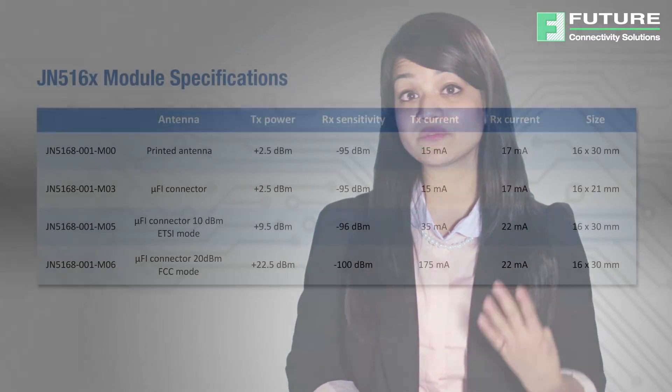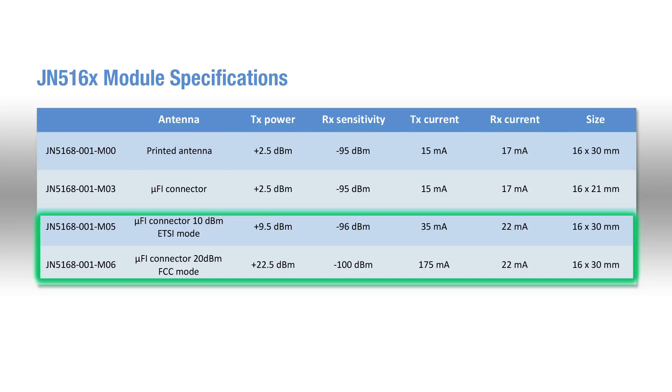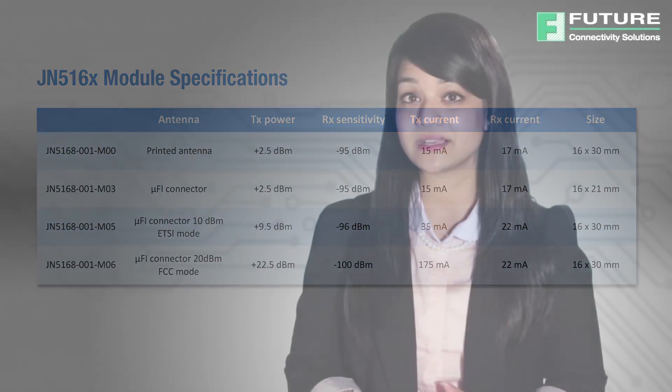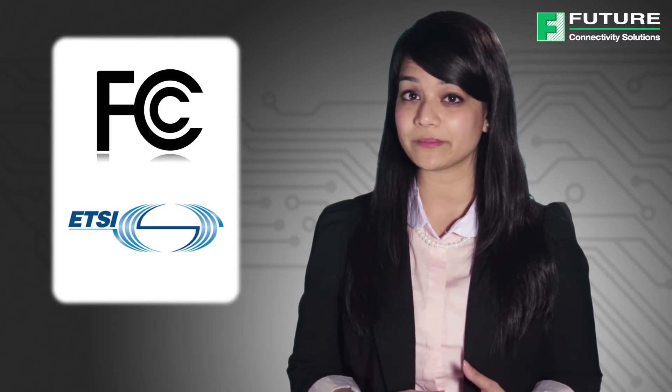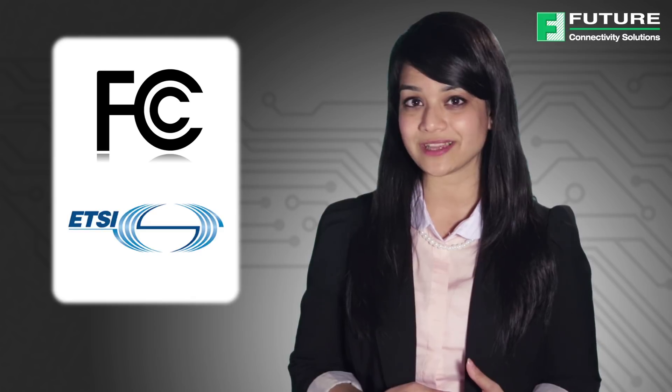Moreover, NXP has 4 modular solutions to meet your needs within the JN516X family. Options include an integrated antenna, antenna connector, power amplifier, and LNA for extended range. Depending on which module chosen, the range can go from 1 km to 6 km. The modules simplify product development as they are pre-approved for FCC and ETSI regulatory compliance, eliminating the need for expensive and lengthy development times.